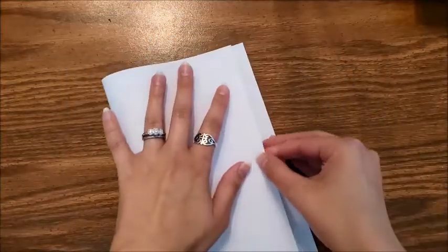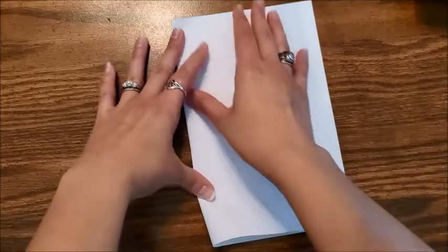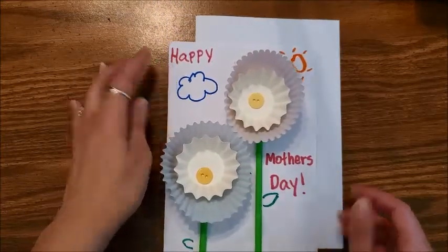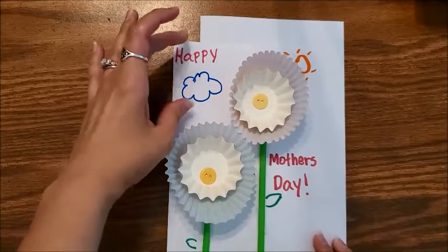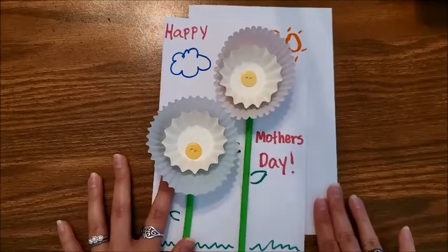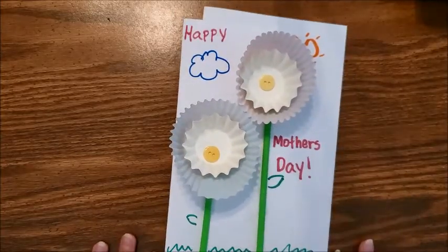First, take your piece of paper and fold it in half hamburger style. Line up the corners of the paper. What shape is our paper? It's a rectangle. Smooth it out so you have the fold right here and you can open it like a book — this will be the front of your card. I'm going to write my message first, spreading out the words 'Happy Mother's Day,' so I don't have to squish my handwriting over the picture after it's all glued down.